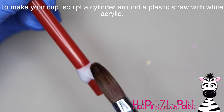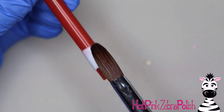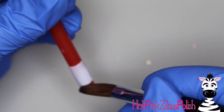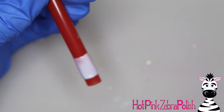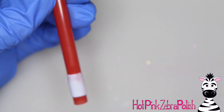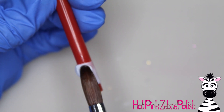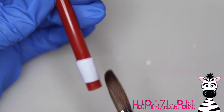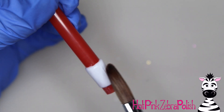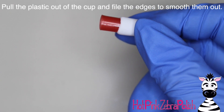Now I'm working on the cup for the drink. McDonald's cups are white with yellow McDonald's arches, so for the white cup I'm going to take white acrylic and sculpt it around a plastic drinking straw, tucking the sides in and getting nice smooth lines on top and bottom. If it's not smooth you can always file those afterward. Add a second layer — you want this cup to be thick enough that when you try to get the straw out it doesn't break on you. Apply enough thickness that it is sturdy.